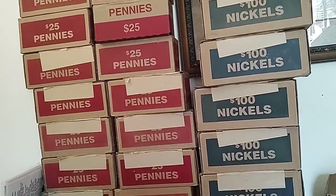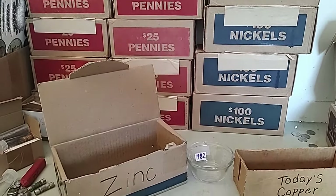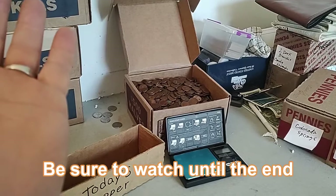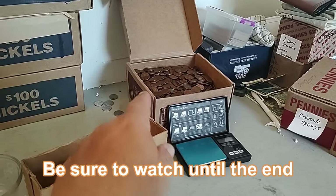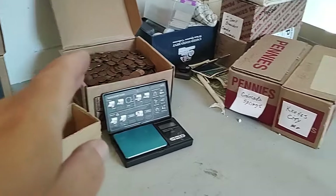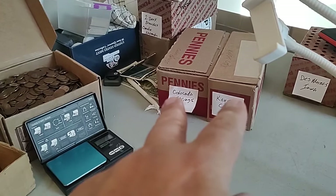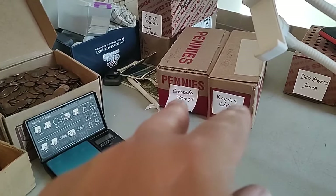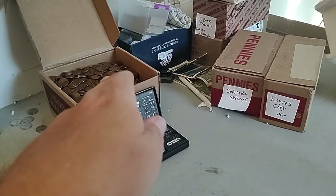Hey everybody, I'm just getting started going through some coins in my copper penny hoarding process. I've got this box I'm going to get filled. I have 150 pounds of copper put away, and this box will make 175. There's 18 pounds in it right now, so I need seven pounds. That's going to be my goal for this video — get seven pounds going through two boxes: a Colorado Springs box and a Kansas City box.